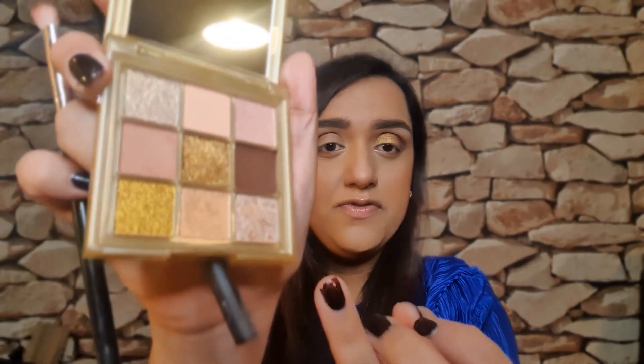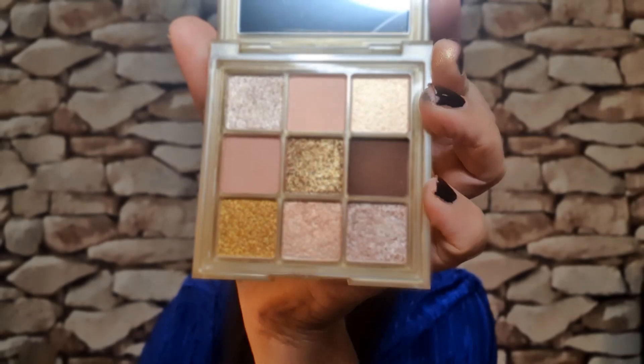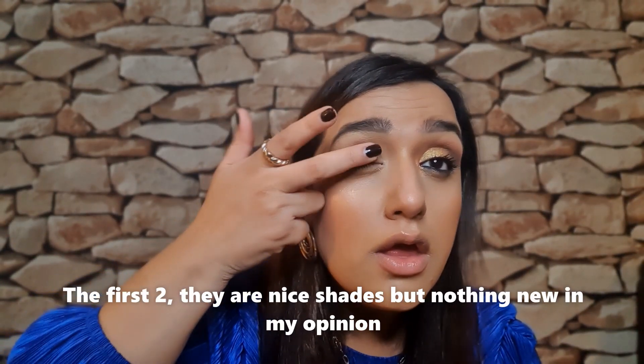Now I'm going to take some of this pale pink and just put that underneath. Wow. And then I'm going to take this middle shade here and put that in the inner corner. So I'm going to finish up this eye and then go on to the next one. Now let's do just the golds — I'm going to take all of the top and bottom shades and just put them on my lids.